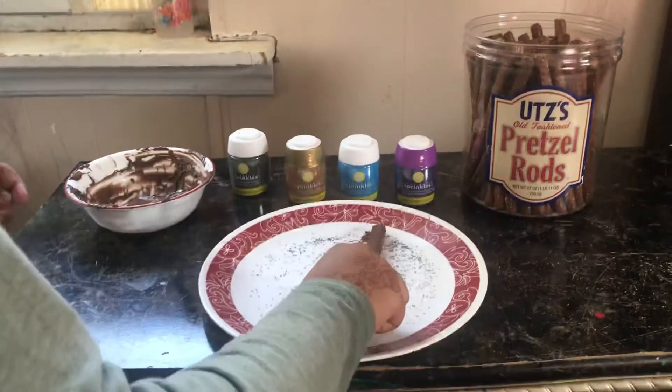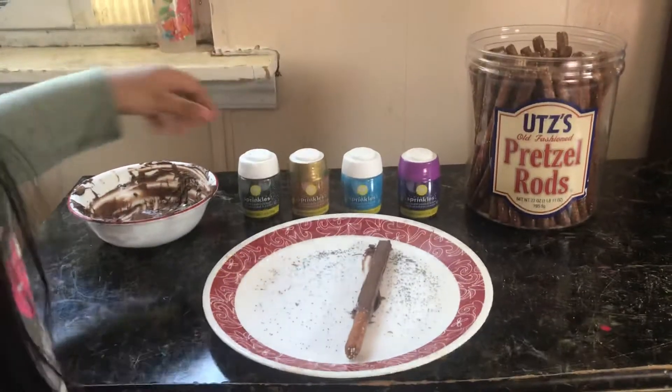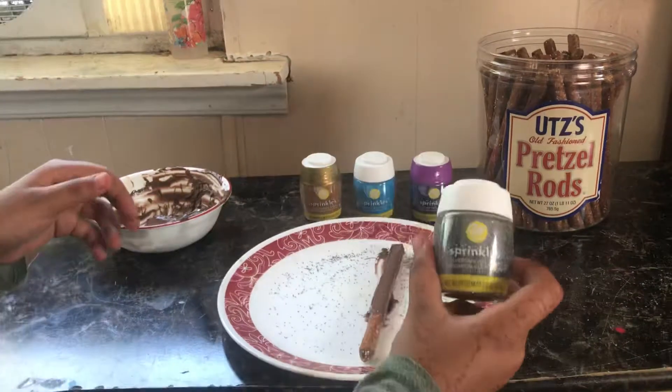Next, you can put any decoration that you want. I only have sprinkles, so I'll just use sprinkles — I'm going to use the silver ones.